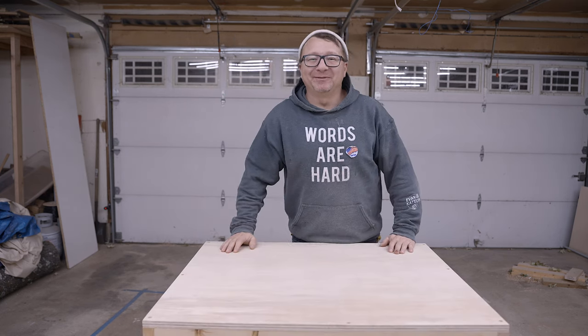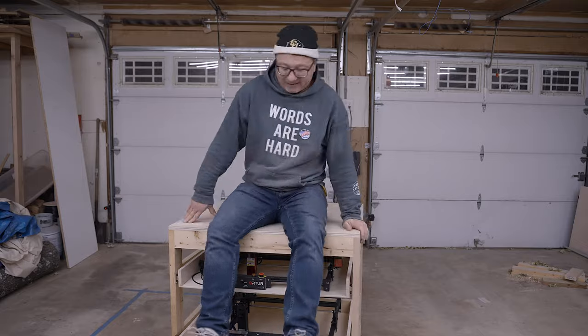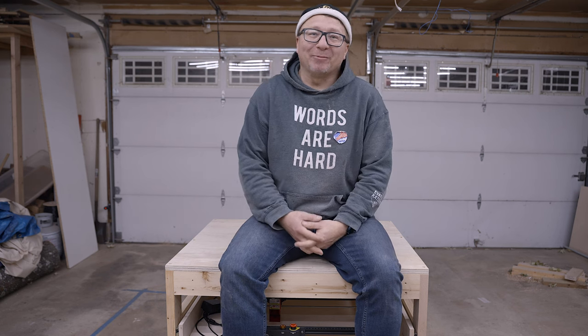Hi, good morning sunshines. I'm the CyberReefGuru. Thank you so much for watching.